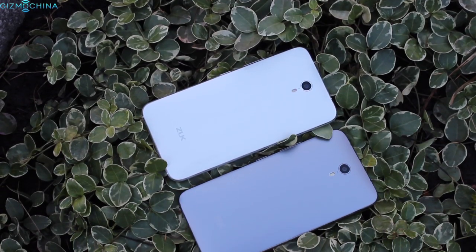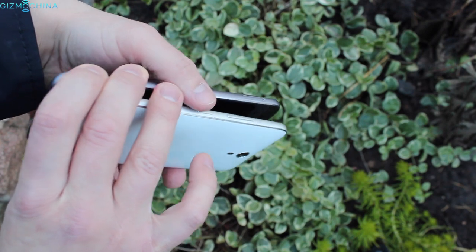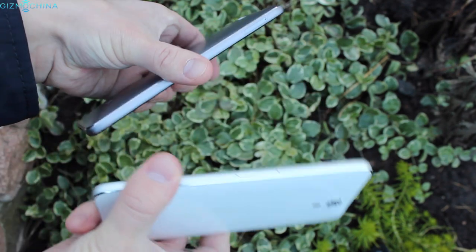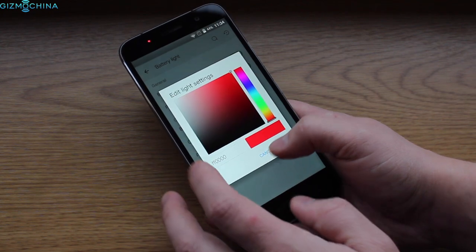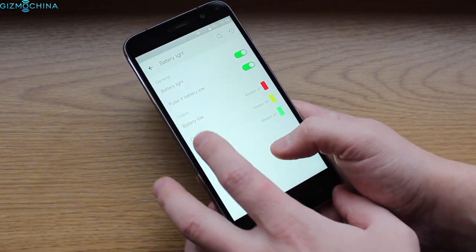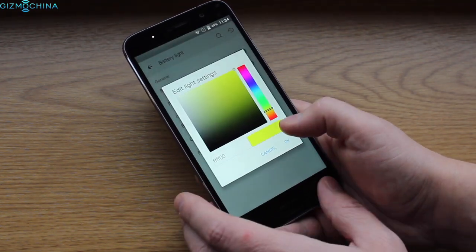A more significant difference is that the white model has a glossy plastic finish which attracts smudges and I'm not a huge fan of it. On the top, we have a widely customizable LED light – you can choose any color you want and assign it to different scenarios.